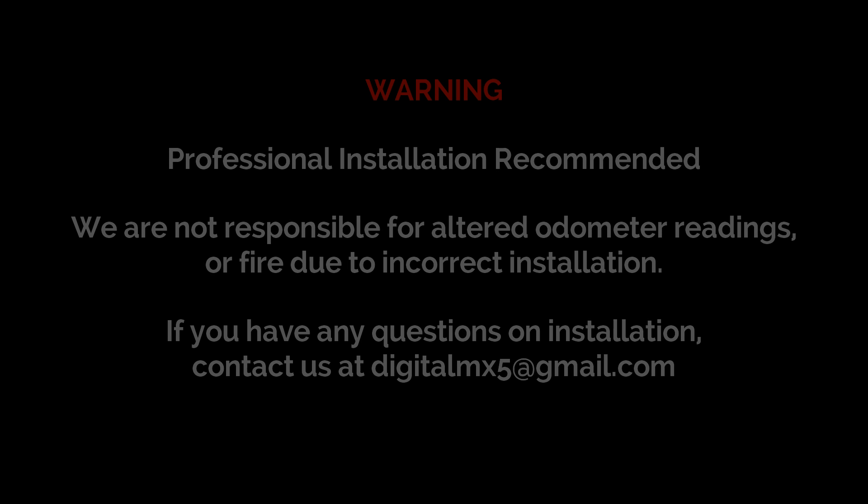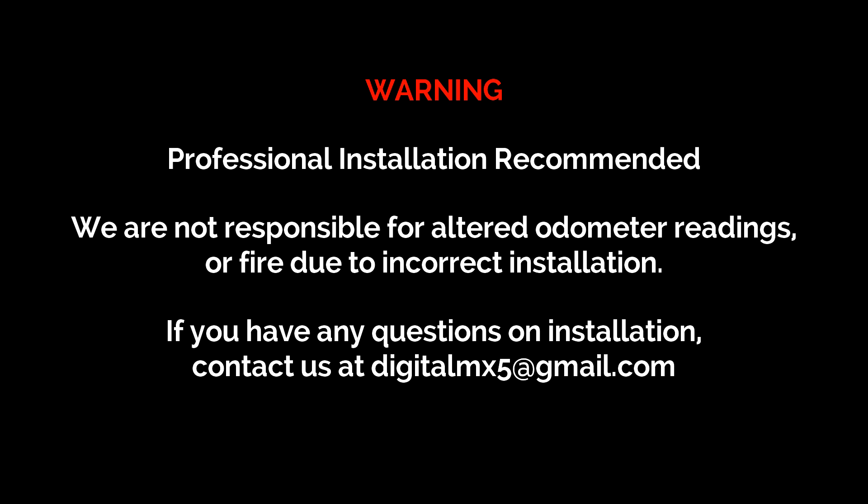Hi, it's Kayleigh Mack with MX by Digital. Today we're going to show you how to install our digital cluster. It does require some new sensors and some wiring, but it can be done so long as you are paying attention to what we do in the video. We do recommend professional installation. Please exercise proper caution when working on your Miata at any time.